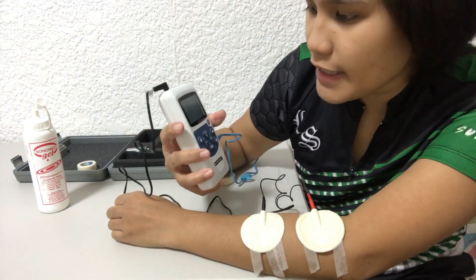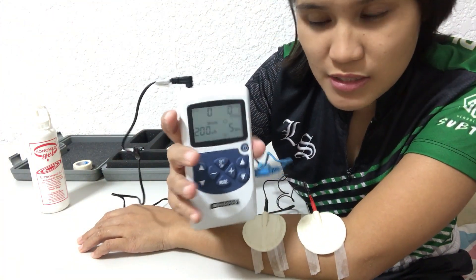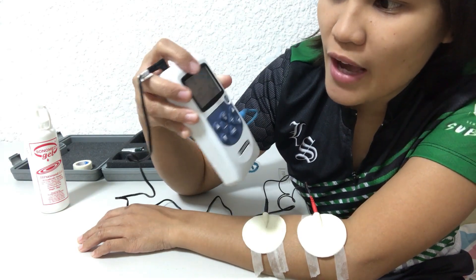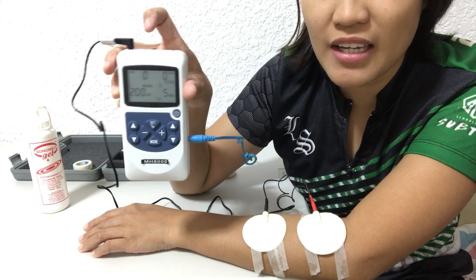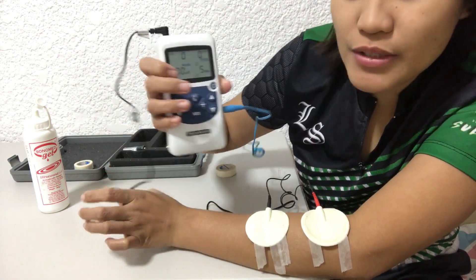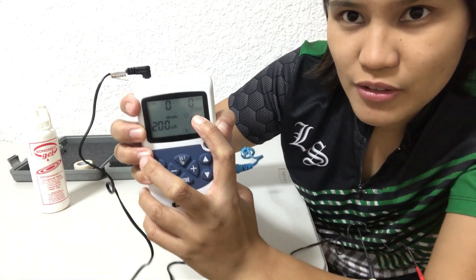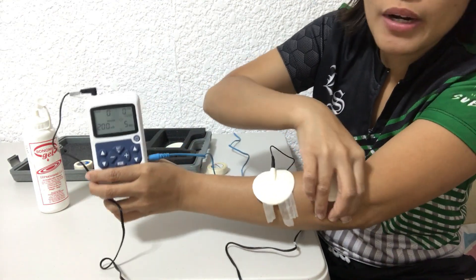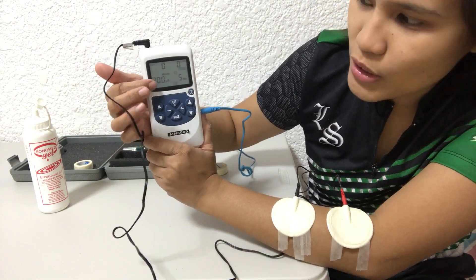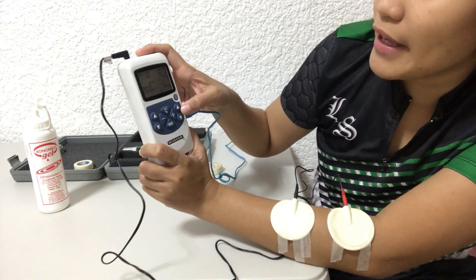Now that I have attached my electrodes, I want to show you what is inside the electrical stimulator machine. On the top corner we have Channel 1 and Channel 2 — I have two channels so I can apply up to four electrodes. The zero there indicates the intensity. Below the channel selector it shows the mode, where you can change between modes of electrical stimulation. On the lower corner we have the frequency of the electric current, and on this side is the time.